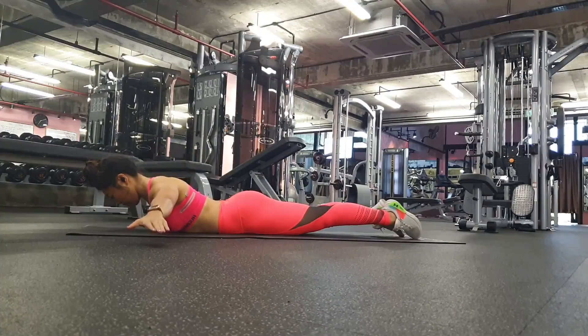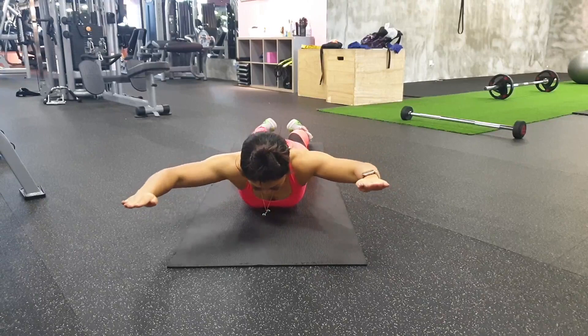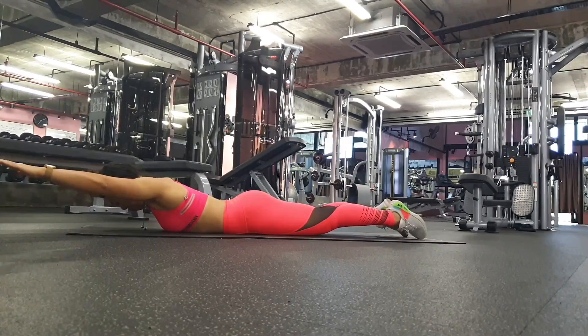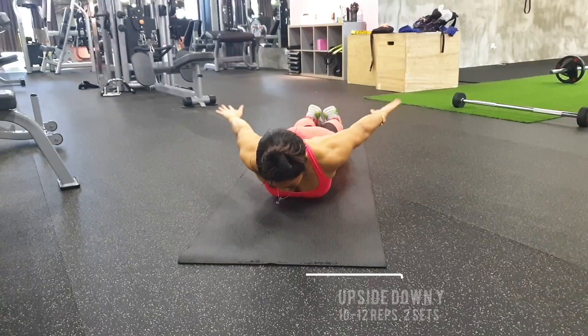Then comes the T — when doing the T motion you want to ensure your arms are in a straight line across your back. There will be a tendency for your arms to drift downwards, so ensure you're squeezing the shoulder blades together and not allowing your shoulders to elevate. The final one is the W, where you bring the elbows backwards — this move has you squeezing your lats.